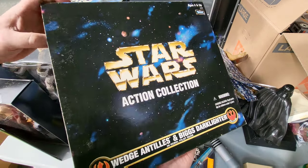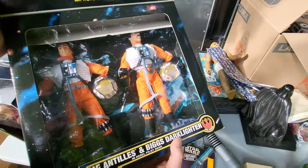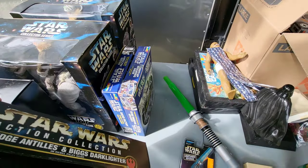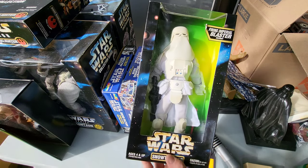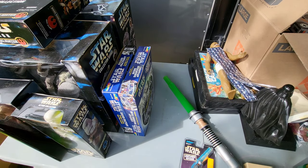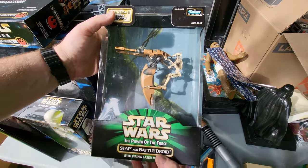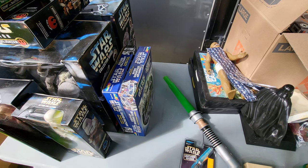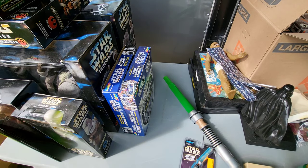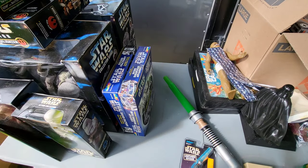We got another one of the Action Collection here — we got Wedge and Biggs. The cardboard kind of fell down but that should push back up pretty easily. Not a big deal unless you're Wedge in there with the thing falling on your noggin. A Snowtrooper. I wonder if these would have more value if everyone didn't save them in the box, because there's so many of these things and everybody saved them. Most of them are probably actually a little less than they would have cost brand new — so it had the worst effect because everyone saved them. Then we have Luke, Princess Leia, and Han Solo in that giant box.